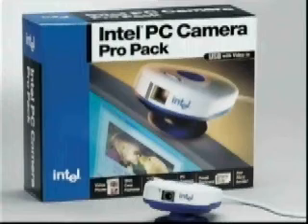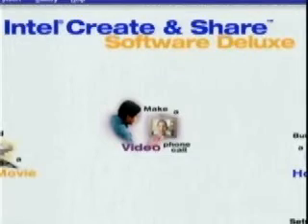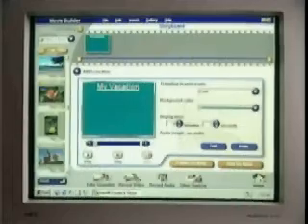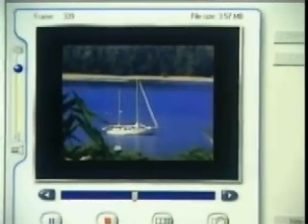If you want even more features, the Intel PC camera pro pack is for you. It also has the Intel video phone software and the Intel email postcard, plus much more. With the camera in the Intel PC camera pro pack, you can import video from your VCR and camcorder directly into your PC. You can then take those images and make your own movies with the easy-to-use software included. I built my own home page and posted it to the web, and I can take remote snapshots and post those on my website too. It's so much fun.